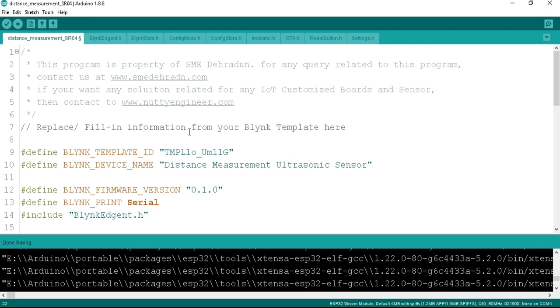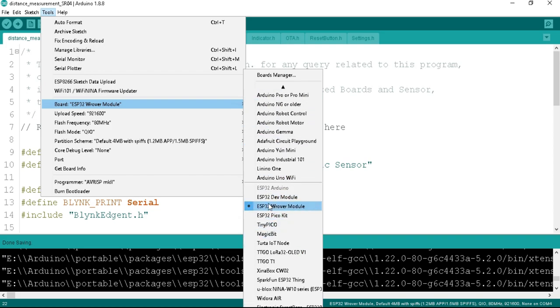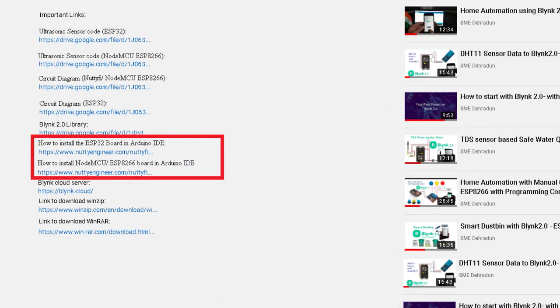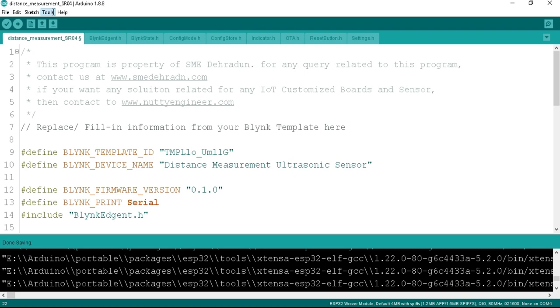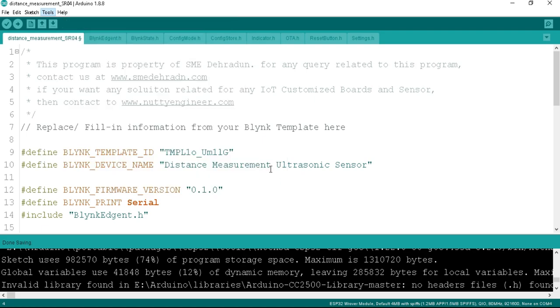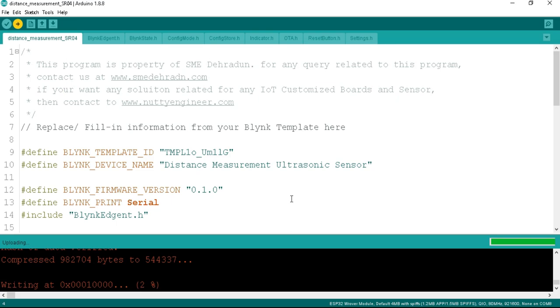Now it's time to upload the program to the ESP32 board. Connect the ESP32 board to your computer's USB port. Then go to Tools, click on Board, scroll down and select the ESP32 Dev Module. If you don't know how to install the ESP32 board to Arduino IDE, a link is available in the video description. After selecting the board, select the COM port under Tools > Port. Click the Upload button to upload the program. The uploading process runs and completes successfully.